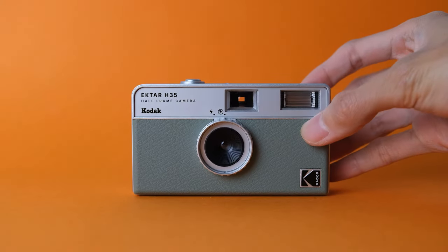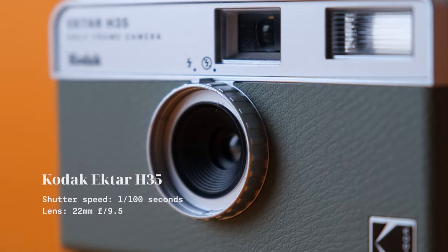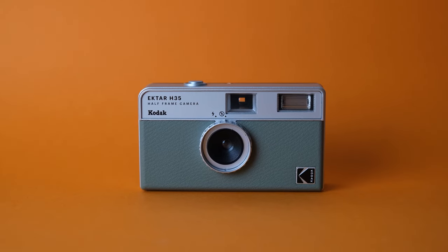Specs-wise, it has a shutter speed of 1/100th of a second, which is a little slower than other reusable film cameras. But it has a 22mm f/9.5 lens, which is wide. However, it's a half-frame camera, so it's not really 22mm — I'll get back to this later.